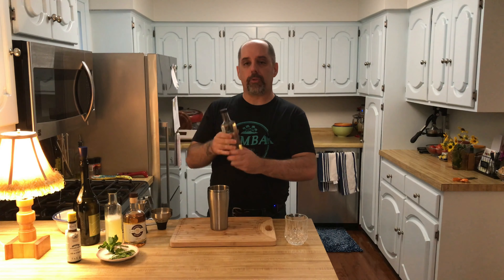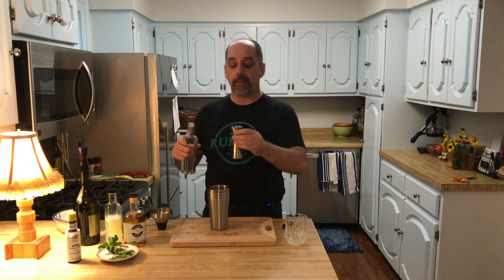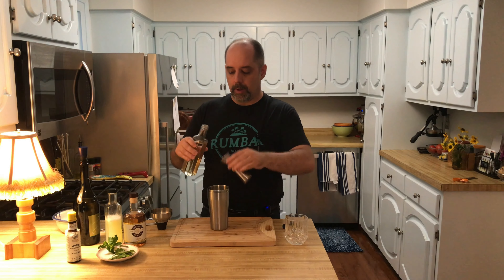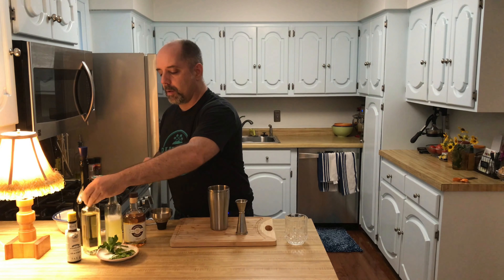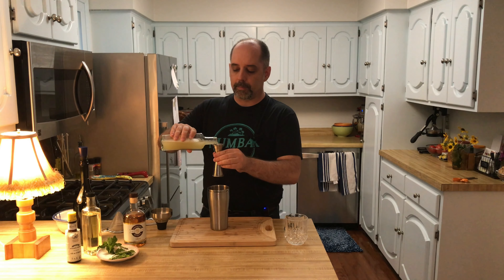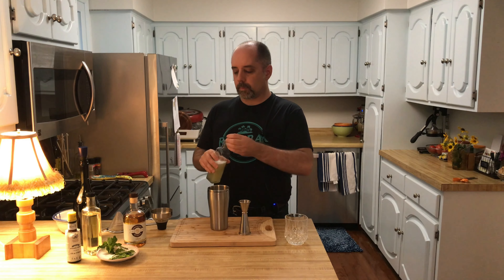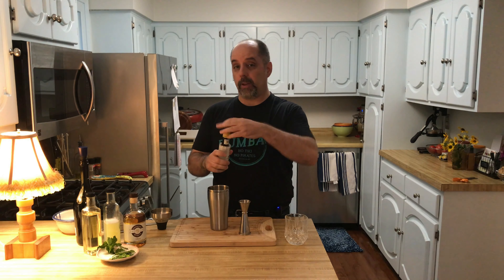To make this cocktail, I'm going to start with ¾ ounces of rich simple syrup. This is a cane sugar, and it is 2 to 1 sugar to water — ¾ of an ounce is 22 and a half milliliters. Then ¾ of an ounce of fresh squeezed lime juice, also 22 and a half milliliters. Two dashes of Angostura bitters, and the recipe does specify Angostura.